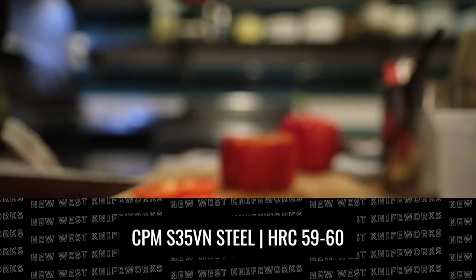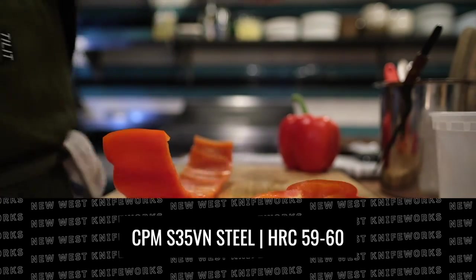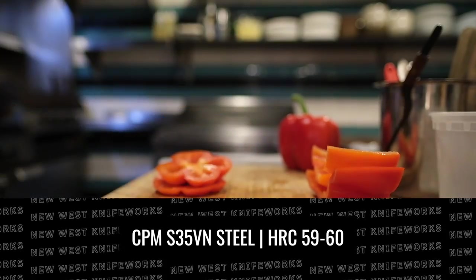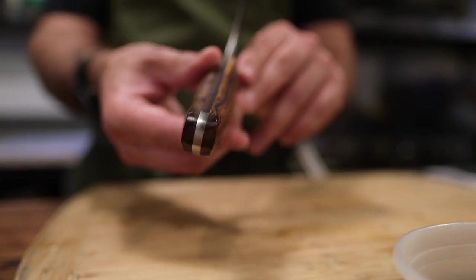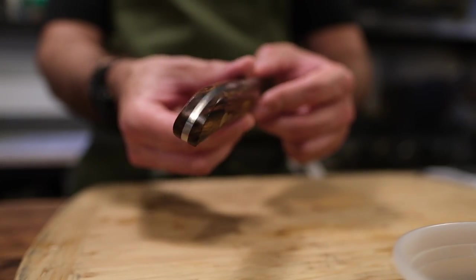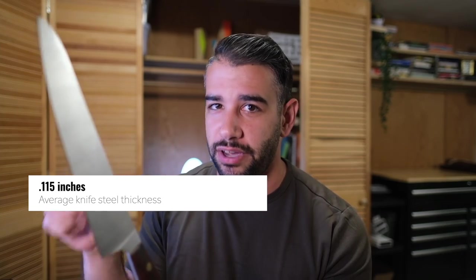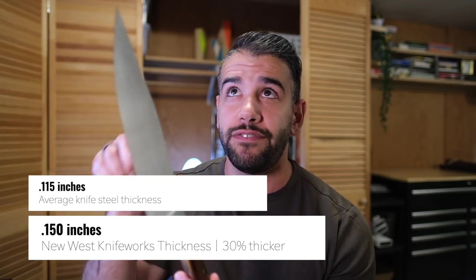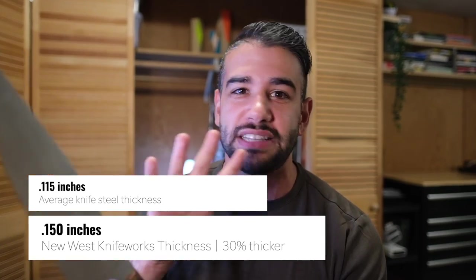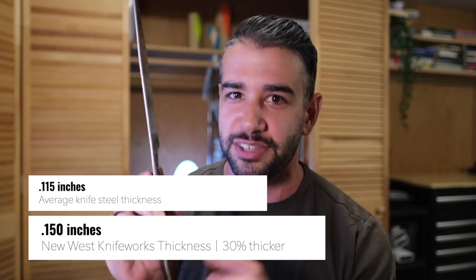Each blade is rocking that American-made CPM S35VN steel with a 59 to 60 HRC rating. What I noticed more this time around is just how thick the steel is on both the tang as well as the spine of the blade. I asked about this on my most recent visit to the factory, and I was told that the average knife thickness is 115 thousandths of an inch. But these knives — especially when you go into the Western chef — average 150 thousandths of an inch. That's about 30% thicker, which you really notice when you pick up something like the Western chef.